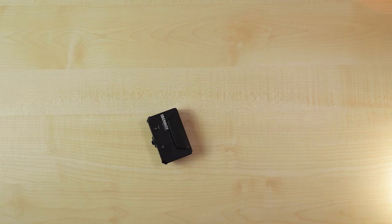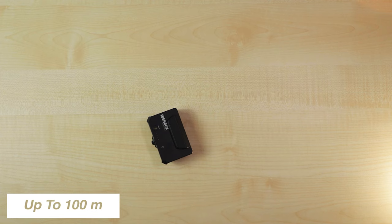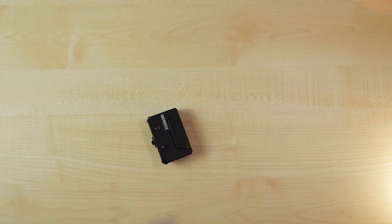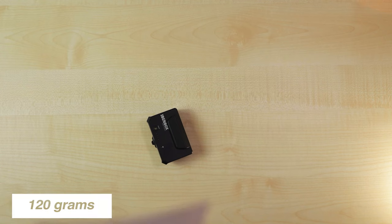It says here it's got a transmission distance of up to 100 metres - that's with no blocking or interference, so we'll give that a good test. It also works at 1080p at 60 frames, 50 frames, 30 frames, 24 frames and 25 frames per second - that's pretty good. The app works on iOS 8 and Android 6 and above. The weight of it is 120 grams, which is pretty light. Right, let's get it on the camera.